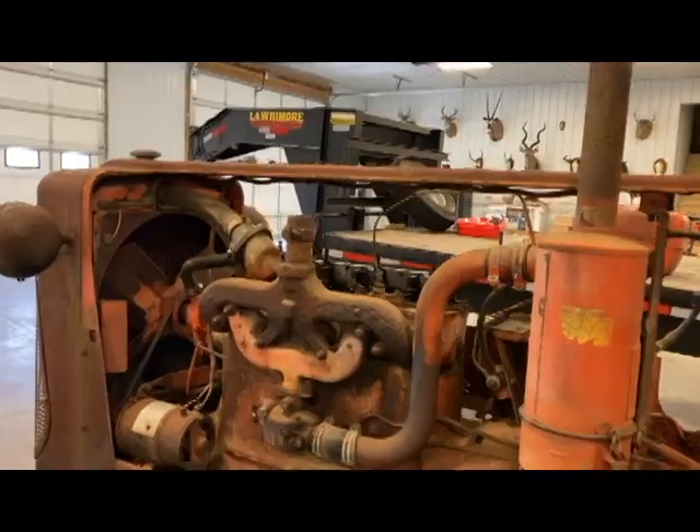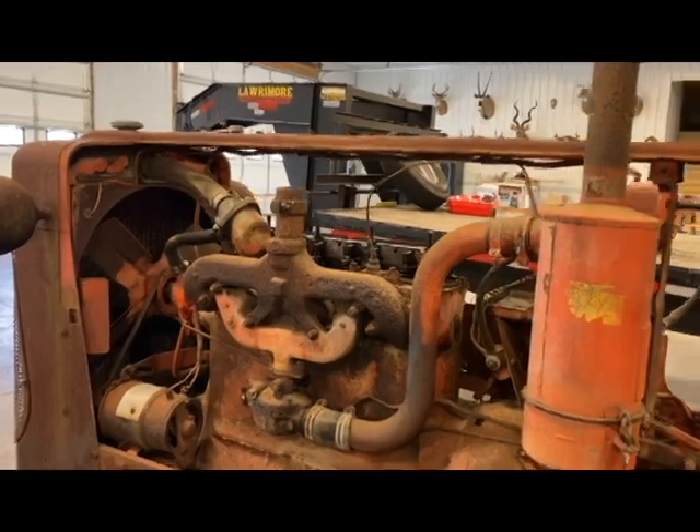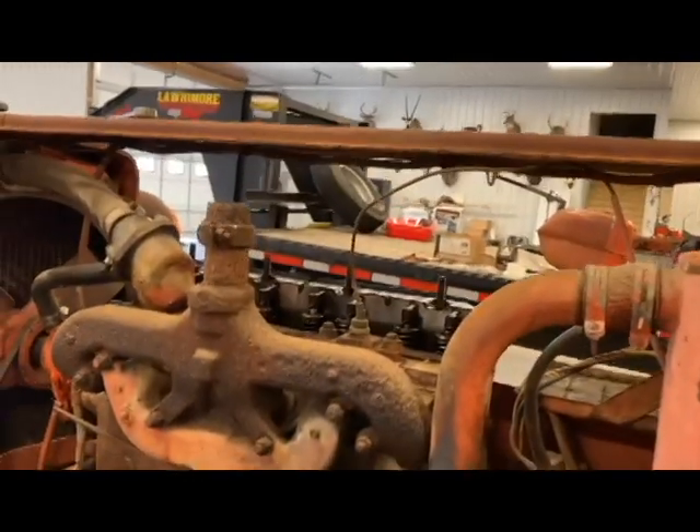Welcome back to the channel. We're working on the D17 today — we're going to be pulling the head off and checking those cylinders that I've been soaking, as you saw in that last video. We're going to see how that progress is going. It's still stuck, but I want to see what else we've got in there, so if that's something you're interested in seeing, stick around.